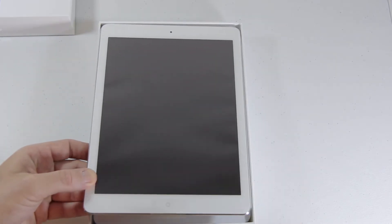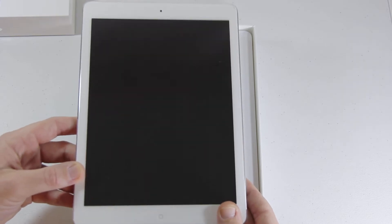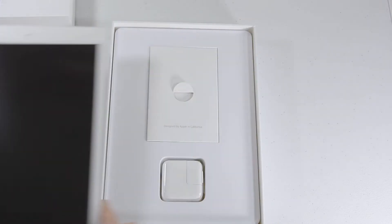Oh, very pretty. Very pretty. We'll set that off to the side for right now — that's in white. Oh, that is extremely lightweight too. They say these weigh a pound, about 20% less weight than the previous iPad 4th generation. So very awesome.